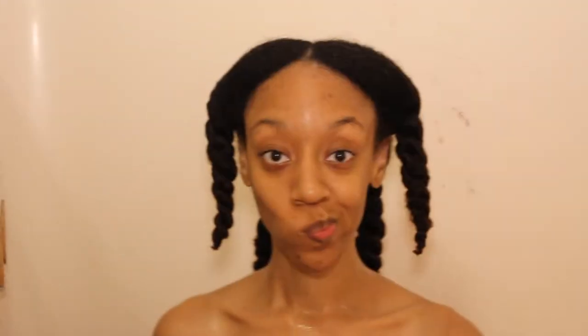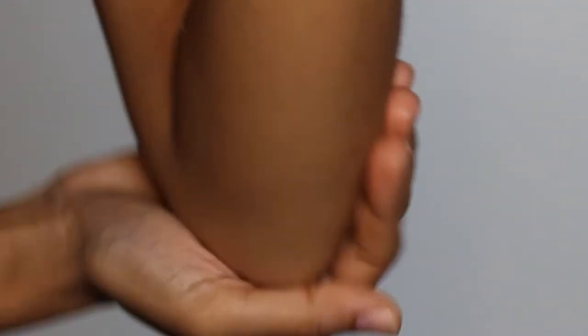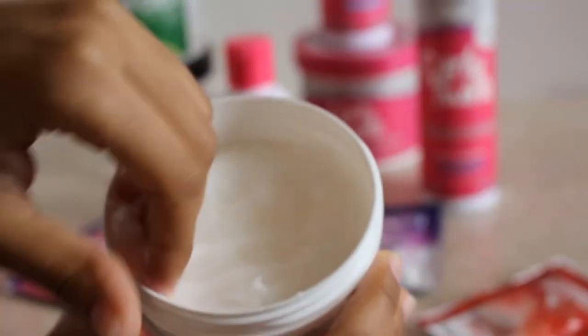I'm going to break my hair down into four sections, detangle it, and twist it up. When I got out of the shower I used the Olive All Over Body Butter — this stuff is super hydrating, my skin is like glowing. Now I'm going to go back to my hair and use the Curl Pop Power Cream.